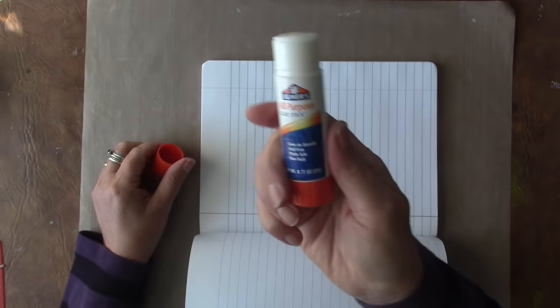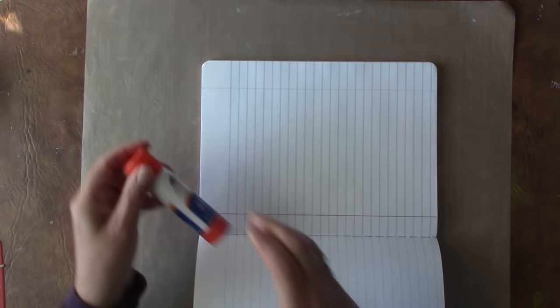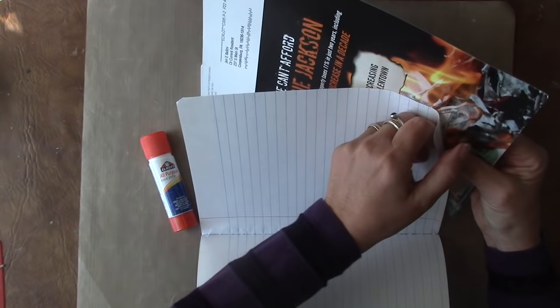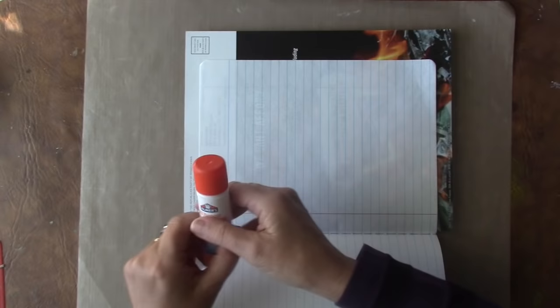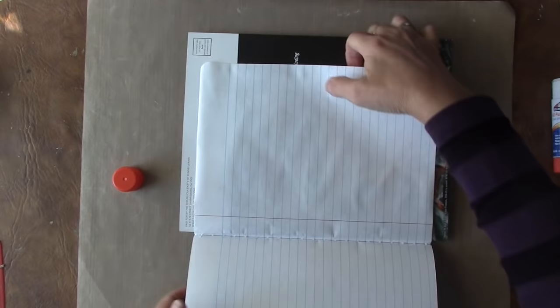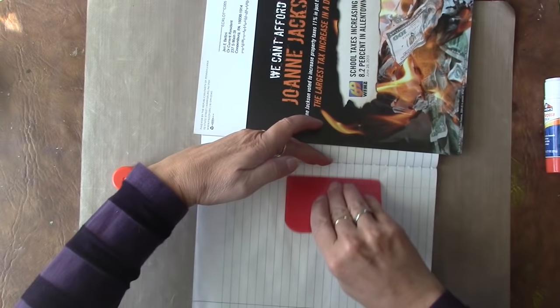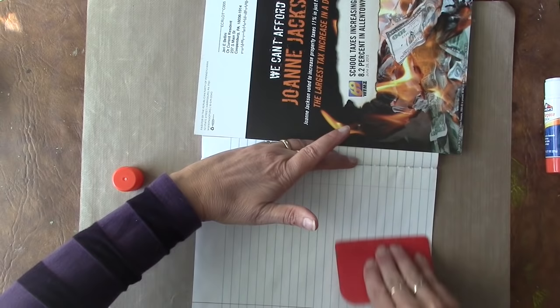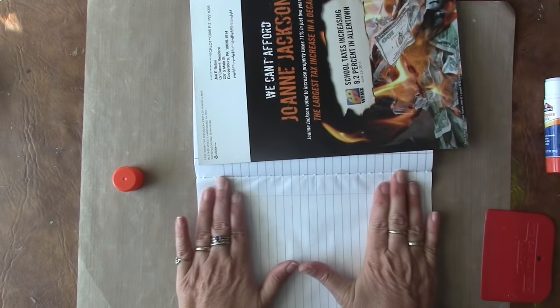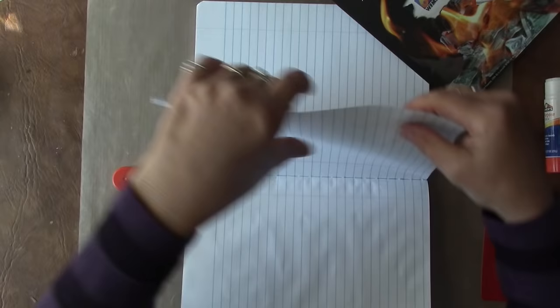I use an inexpensive glue stick — this one happens to be Elmer's, got it at Staples in a whole big box. What I like to do is put a piece of junk mail between the pages so I don't get glue all over the outside, then go around the outside edges, into the crack, and bring the paper towards me. I lay it down and use this little scraping tool — you can use a credit card too — to flatten it down. I really don't care if the pages are a little wrinkled.